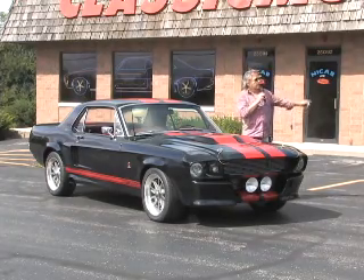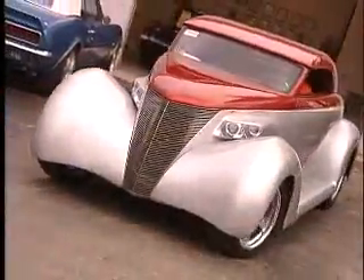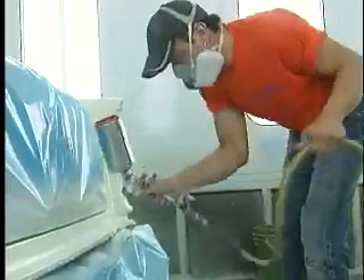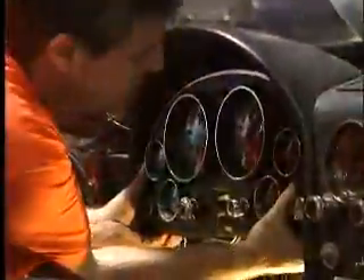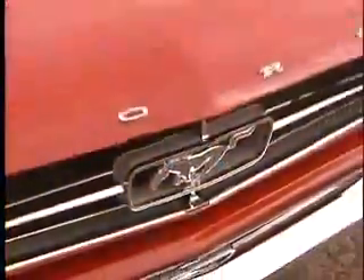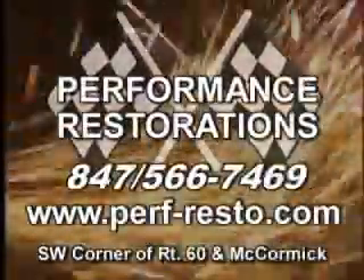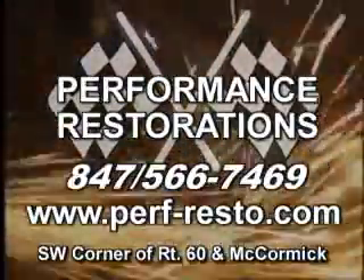Only at ClassicMuscleCars.com. Performance Restorations in Mundelein — award-winning custom car design, restoration, painting, and build-ups, all performed here at Performance Restoration Shop and Collision Center by Master Craftsmen who provide the best and complete restoration and mechanical work. There's no need for the West Coast — it's all here. Call us at 847-566-7469 or visit us online.